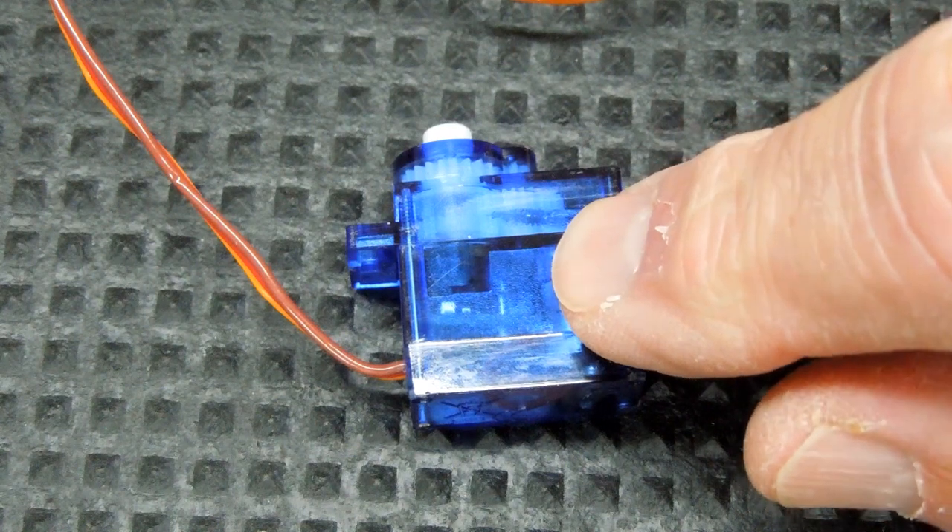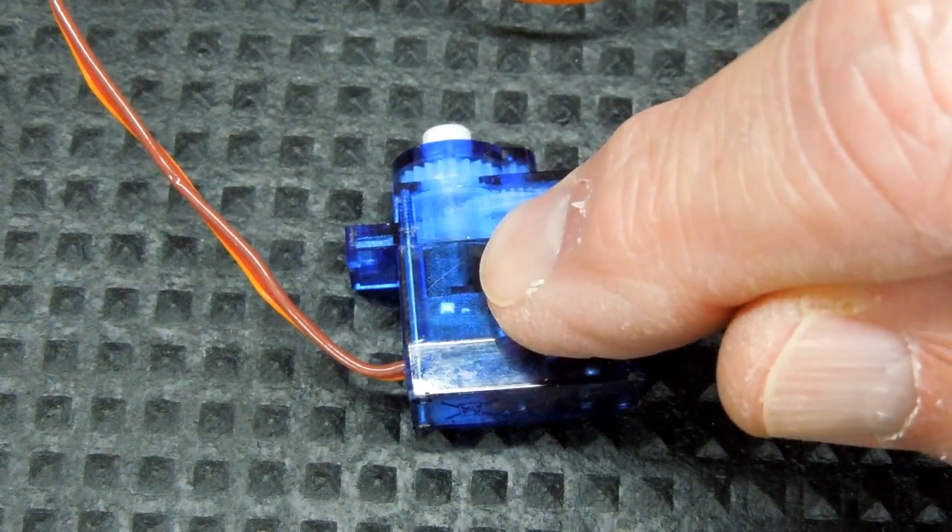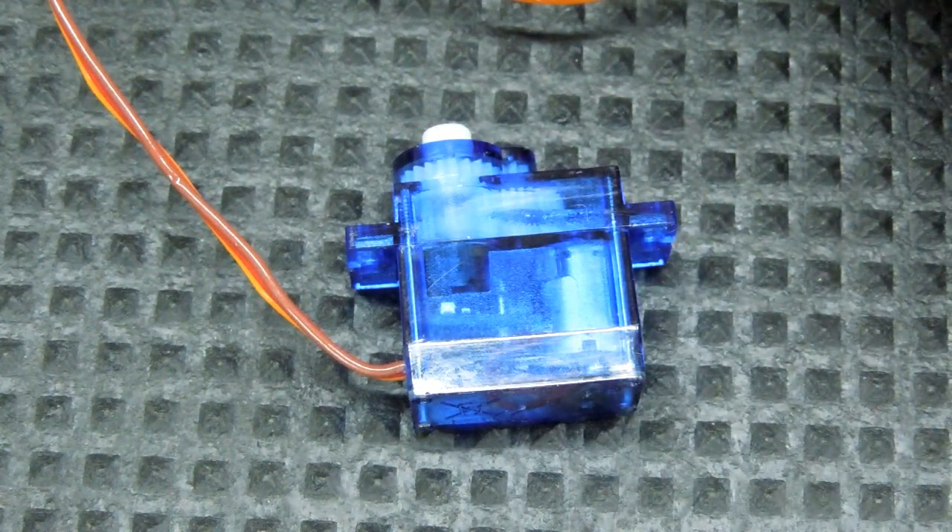We need to open these small servos and attach a fourth wire to the pot inside here to give positive feedback to our circuit.